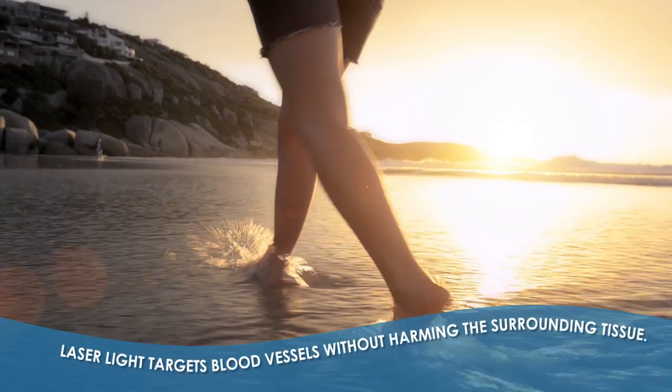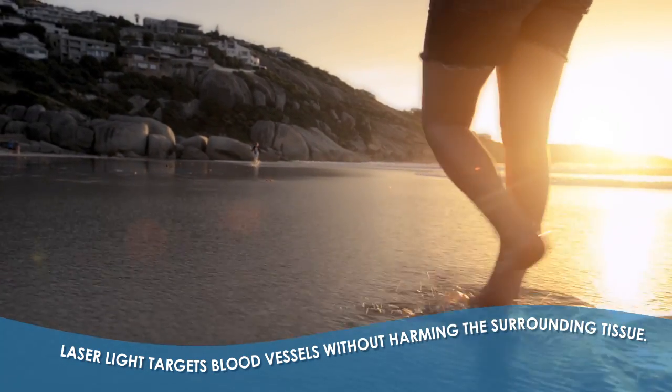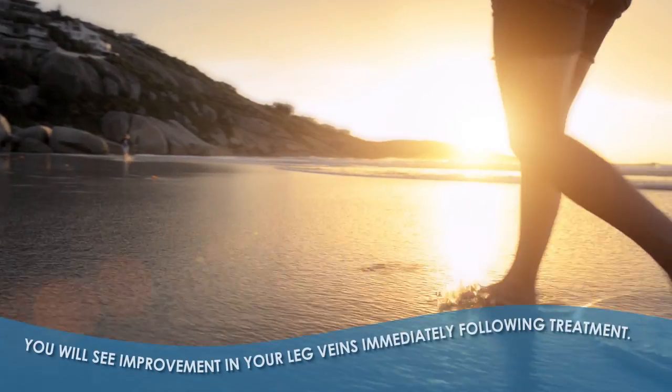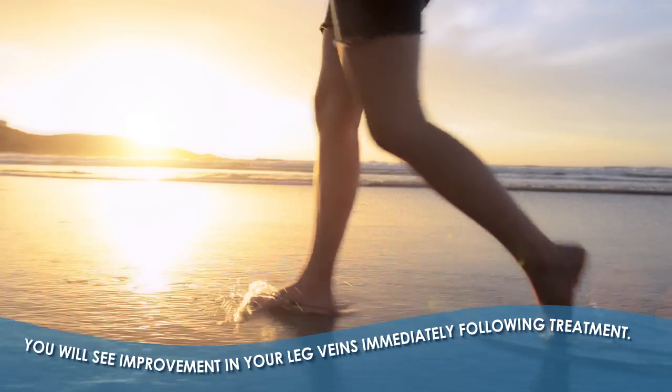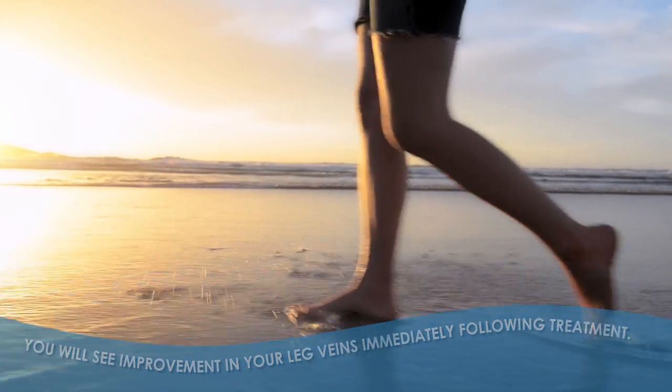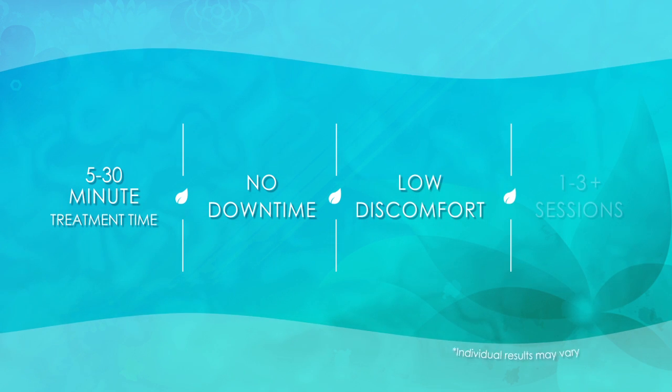Laser light targets and constricts the blood vessels in the leg without harming the surrounding tissue. You will see improvement in your leg veins immediately following treatment. Treatments are quick and easy with no downtime and very low discomfort.